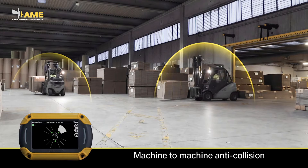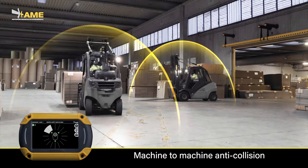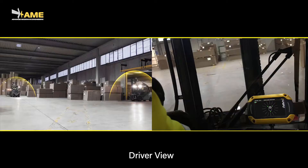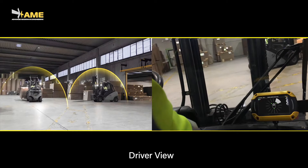Not only pedestrians can be detected. EgoPro SafeMove is also able to detect the presence of another machine with the system installed, just like with pedestrians. When the other machine is detected, the driver is alerted with an audible alarm. In case of machine-to-machine detection, the display shows a white band instead of a yellow one that is used for pedestrians.